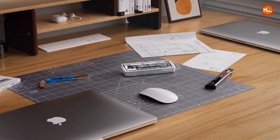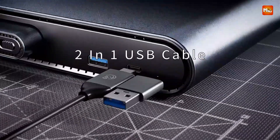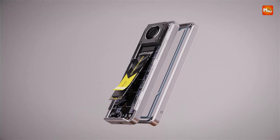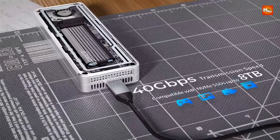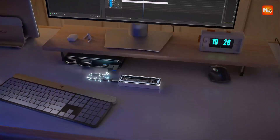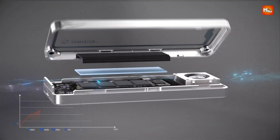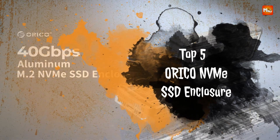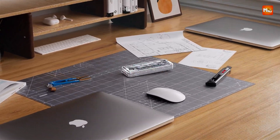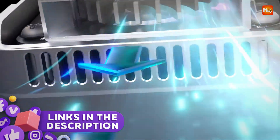If you're looking to upgrade your storage or improve the portability of your NVMe SSD, an Orico NVMe SSD enclosure is an excellent choice. Orico is known for offering high-quality enclosures that not only protect your drive but also ensure fast data transfer speeds and durability. Whether you're a professional who needs reliable storage on the go or a tech enthusiast looking for performance, Orico has a range of options to suit your needs. Here are the top 5 Orico NVMe SSD enclosures that stand out for their features, performance, and design. Links to all products are mentioned in the description below. Let's get started at number 5.